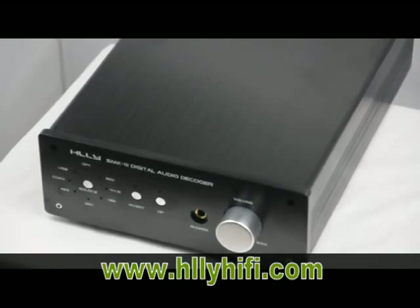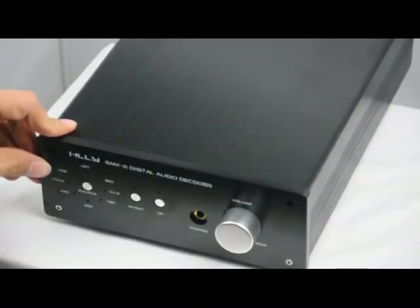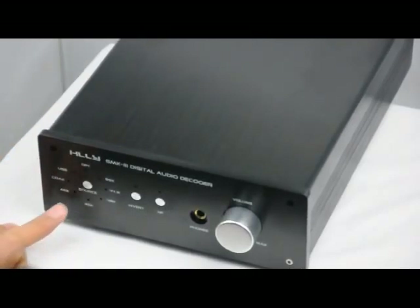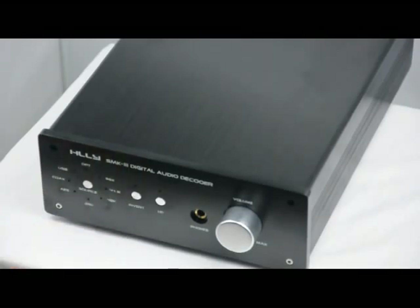Hello, now we introduce the HLWatt SMK3 Digital Audio Decoder. This is a new type and new version — no USB. It supports optical, AES, and coaxial inputs, with USB input removed. It supports sample rates of 96K, 44.1K, and 48K.